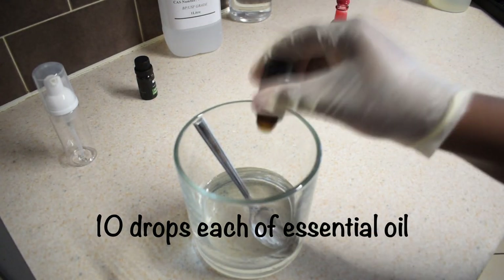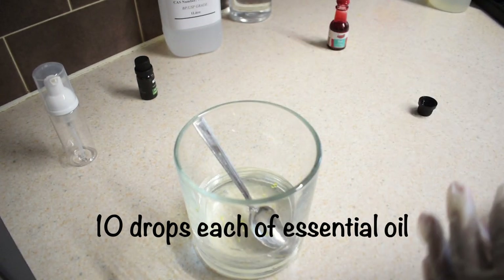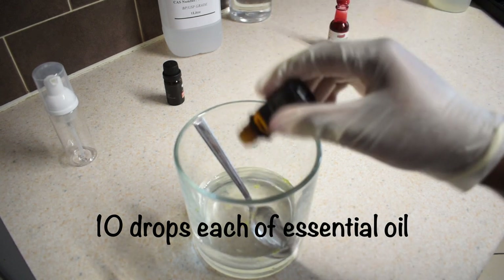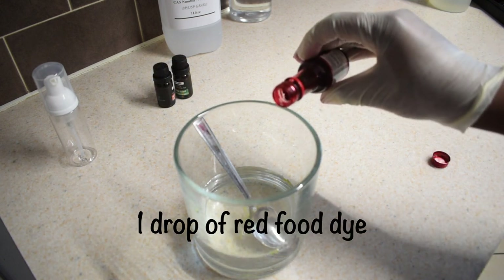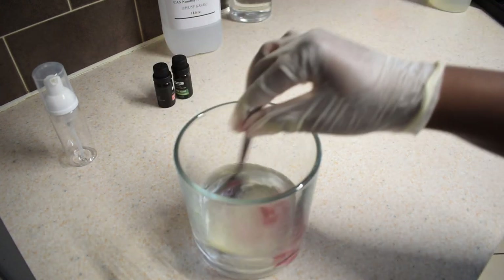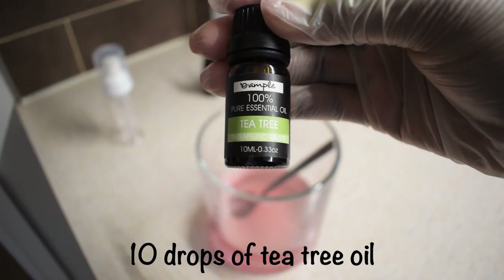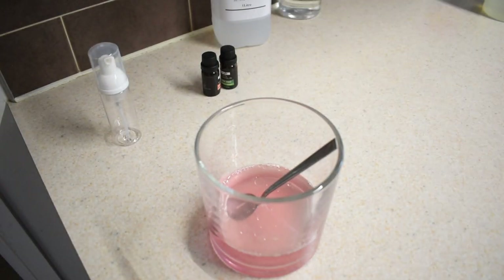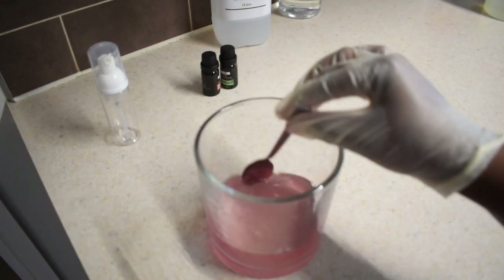Afterwards, I put in about 10 drops each of the essential oils — I added 10 drops of sweet orange and 10 drops of peppermint essential oil. Then I added just one drop of the food coloring; like I said, this is completely optional. I stirred the mixture to incorporate the dye properly. I later decided to add an additional 10 drops of tea tree essential oil just for its antibacterial effect. Then I stirred the mixture until it was completely homogeneous.